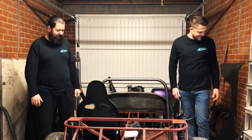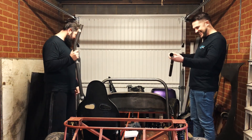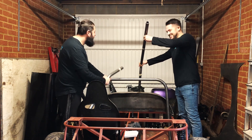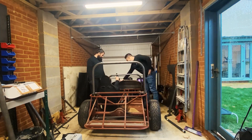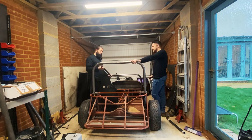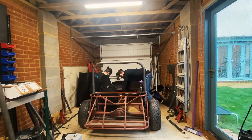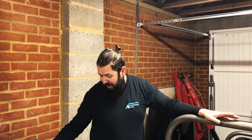So let's grab the parts and try and figure out how it all goes together. The roll cage that we have bought comes as a kit, pre-cut. We've got to weld it all together once we figure out where it all goes.